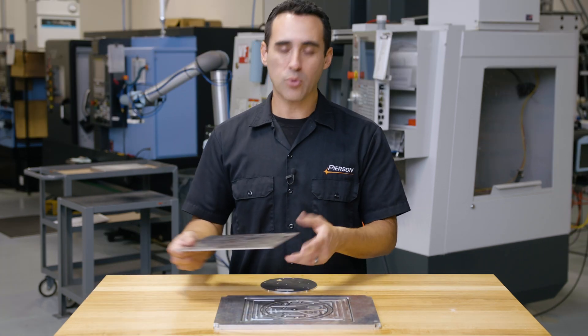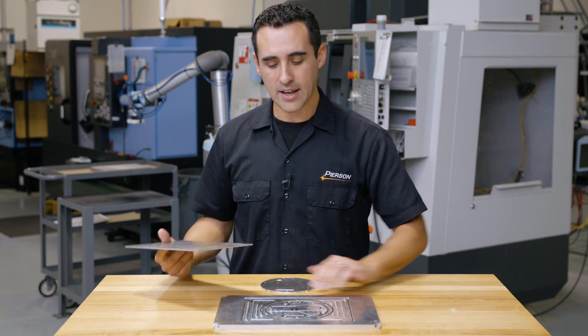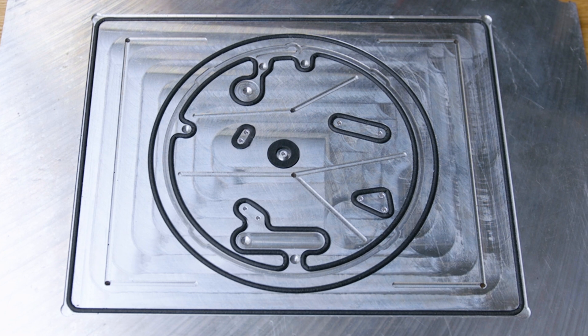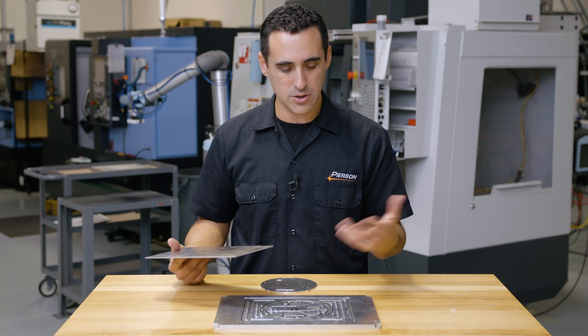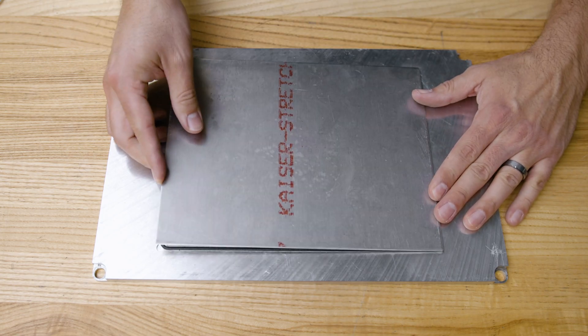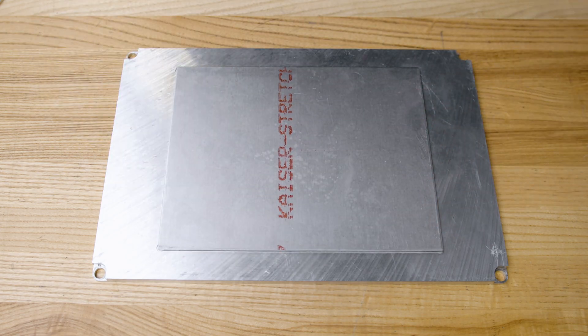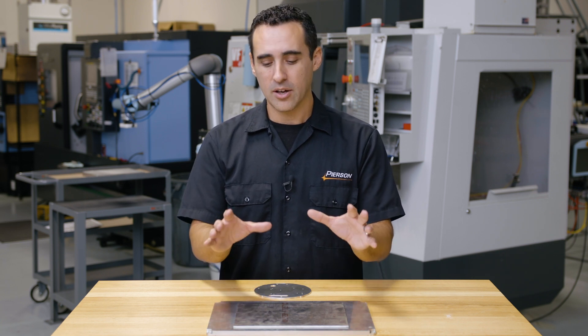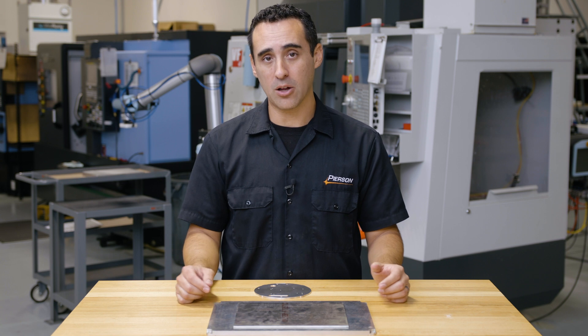Starting with the raw piece of material — I cut a pocket for the part to sit in, about 50 thousandths deep. You can go a little bit deeper if you need to, but 50 thousandths is good enough to pick up an edge. When you put the part in, it perfectly locates. So the first thing to point out is you can locate your part stock repeatedly by putting it in a shallow pocket.